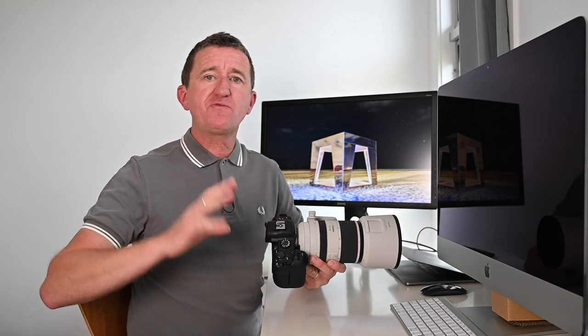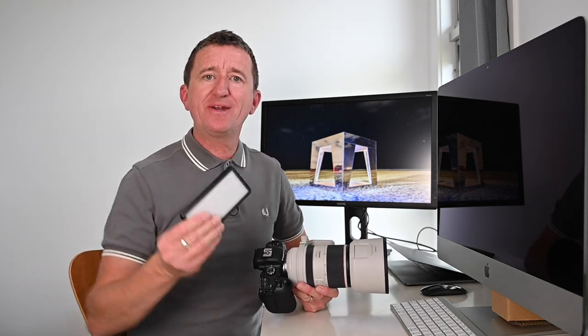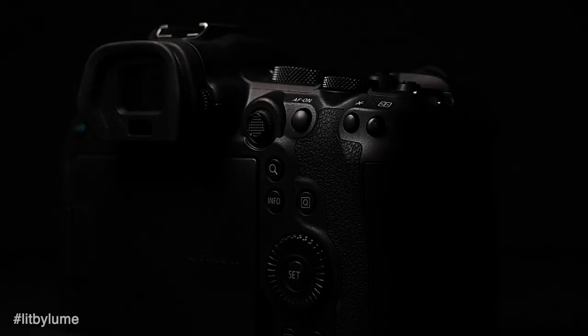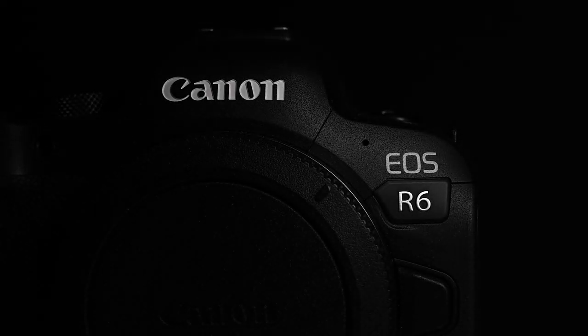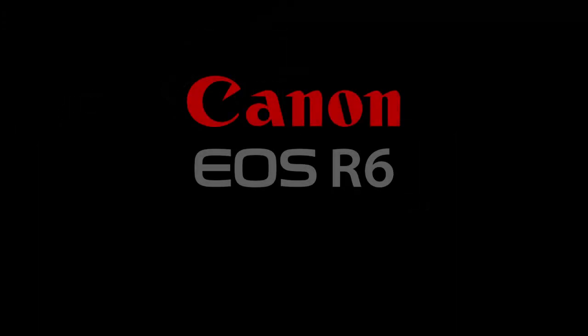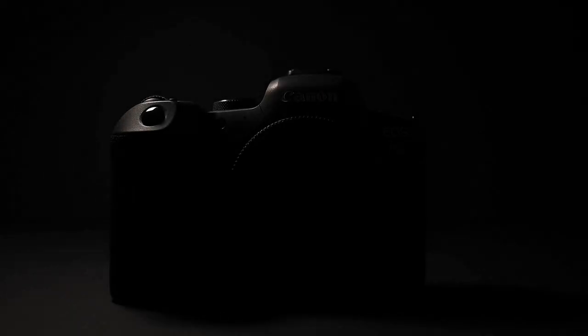The Canon R5 has now gone back to Canon, but I'm very fortunate to now be testing out the Canon EOS R6 — great camera review video coming soon. Once again I wanted to create some cool content for Instagram, so I did a short teaser video lit solely using the Lume Cube Panel Go. The teaser video took just a few minutes to make and was really simple to do — I was just waving the Panel Mini over the top of the camera, and I really loved the quality of the soft diffuse light.